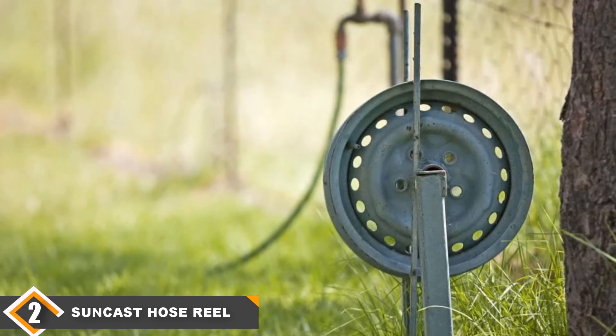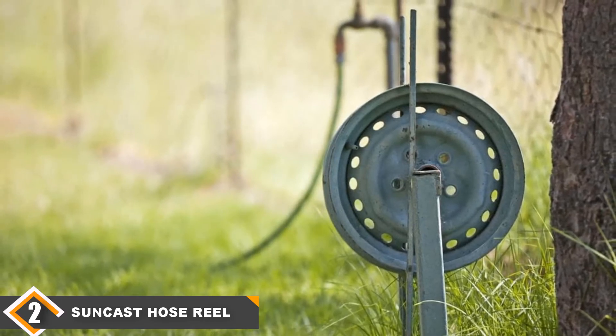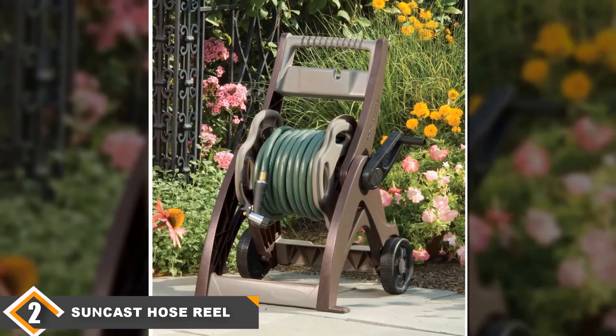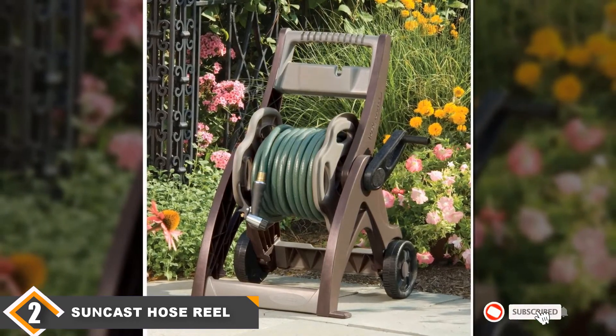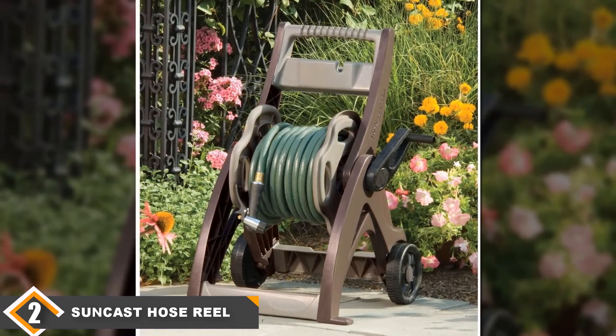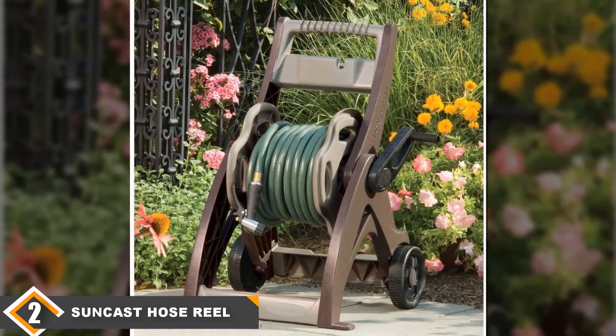It is small enough that it can easily be stored in a small space during the winter. Unfortunately, it does not fold. It comes fully assembled and the color blends nicely with the natural landscape of the garden. This reel cart is simple in its design, yet it is a high-quality and durable option. It does not offer the same amount of features as our number one choice, though it is a cost-effective alternative.